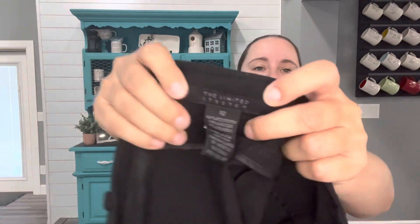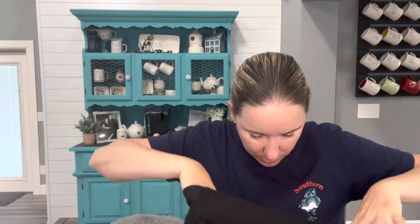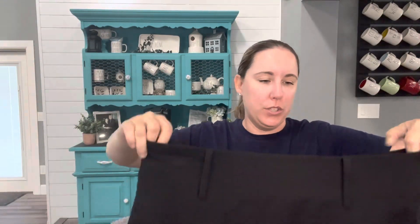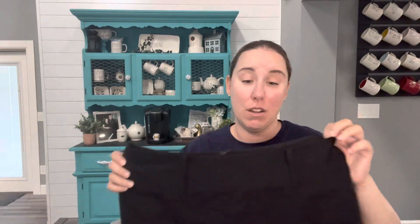The last piece is from The Limited — a super old tag, size 12, black skirt. I don't think ThredUp takes The Limited anymore — I'll check — but otherwise this is just a straight donate item. Even Style Encore is not going to take that.